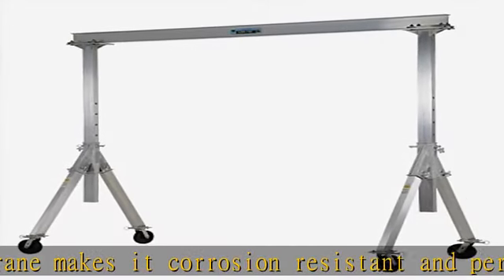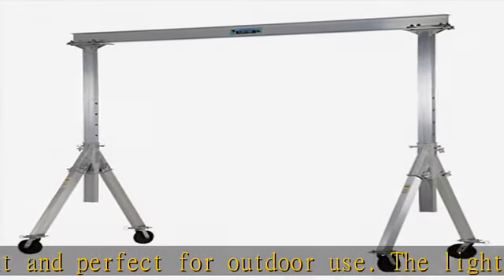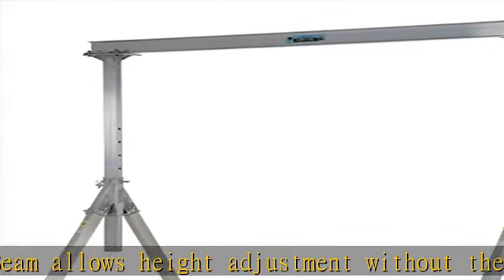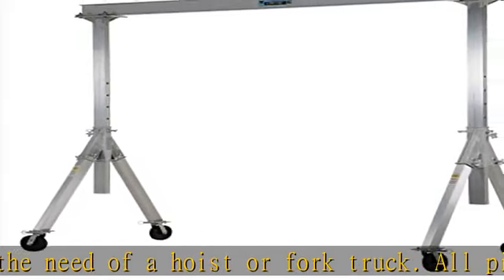The unit comes standard with 4-position locking swivel casters with roller bearings, locking the rigging in one of four positions. You can set the wheels and push the gantry crane forward, back, left, or right. There is an optional total locking caster that locks the rigging in any position and locks the wheel from rotating.